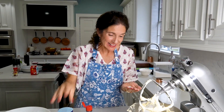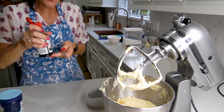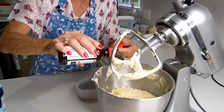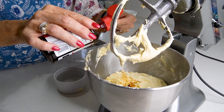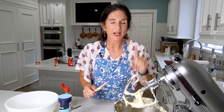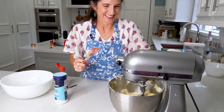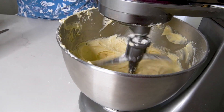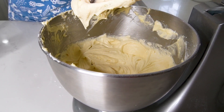Last but not least, just a pinch of salt and we need three quarters of a teaspoon of vanilla extract. We're going to give this one more whirl — don't over-mix, just whirl until it's nice and blended.